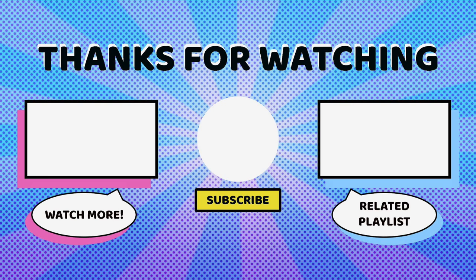Thanks again to Moose Toys for sending us these products for free, and thank you for watching this video. Make sure to let us know your thoughts on Magic Mixies Pixlings in the comments below. Related playlists will be linked on screen. Make sure to hit that like and subscribe button, let us know what you want to see reviewed next, and we'll see you next time. Bye!